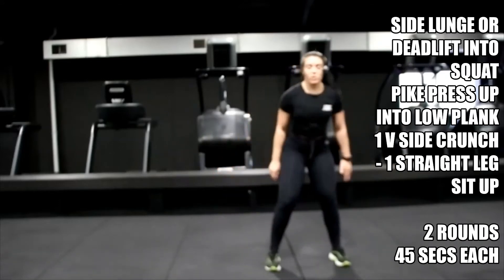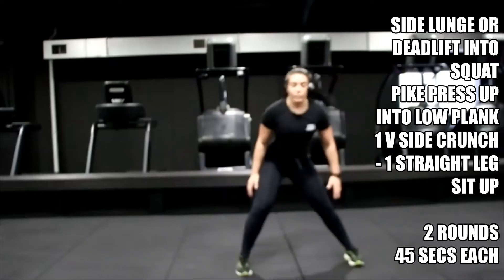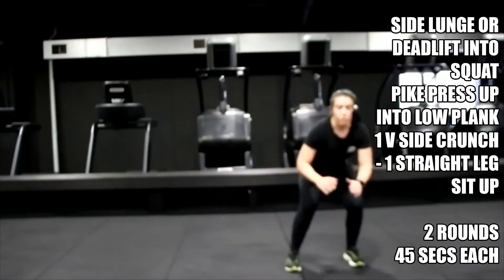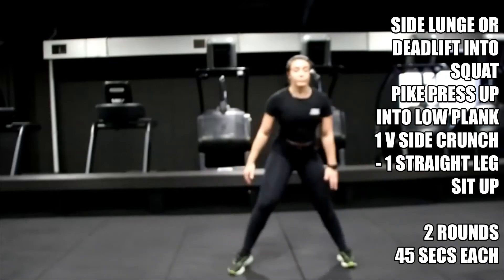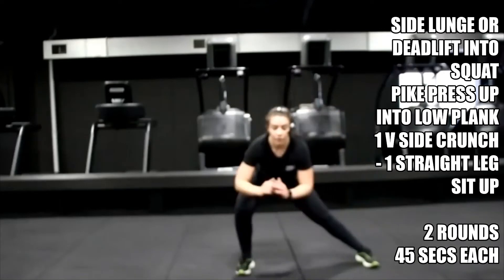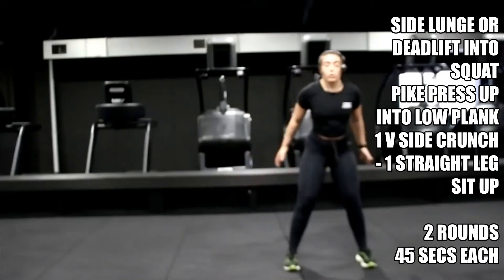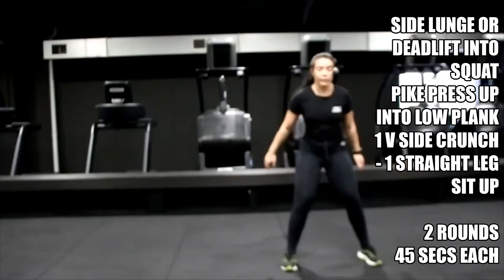To use your quads, feet facing forward. To use your glutes, knees out, toes out — up to you.